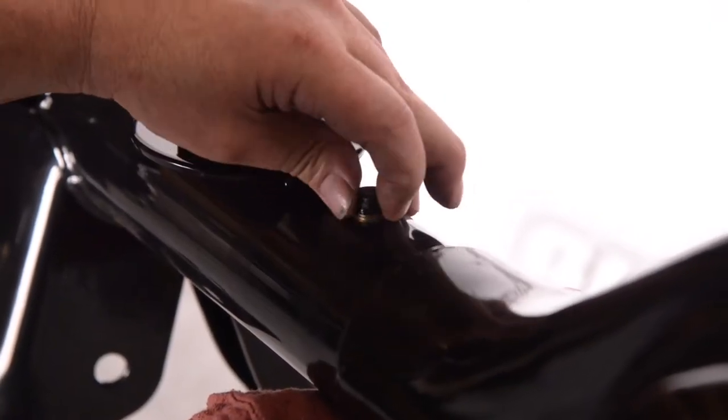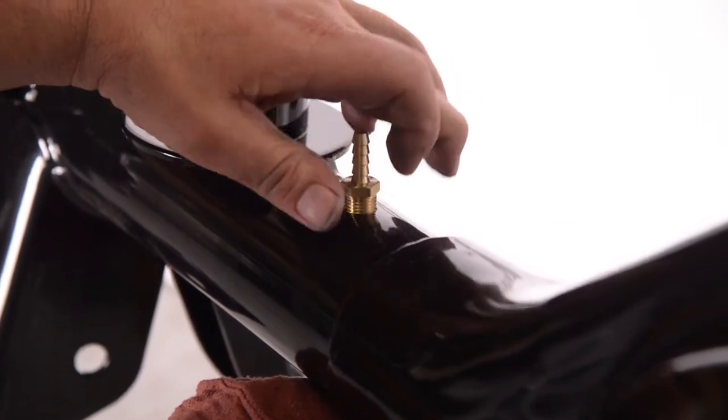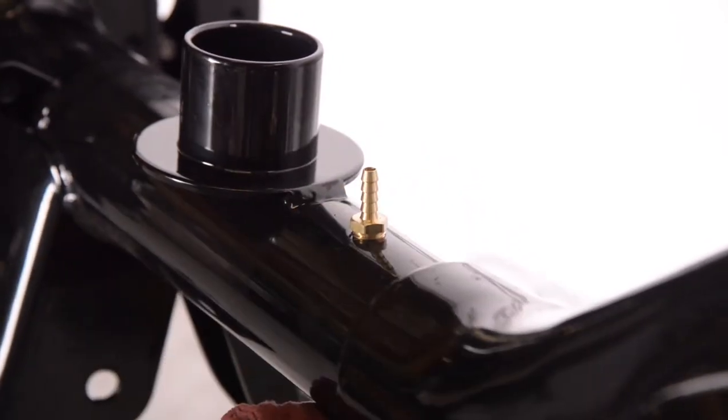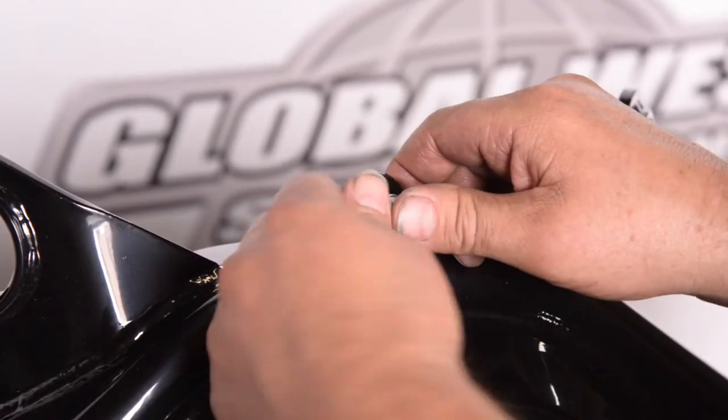We've got that all ready to go. This is for the breather — you're going to have to install that. After this, we're going to go ahead and work on the brake lines.